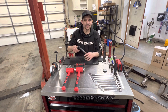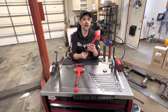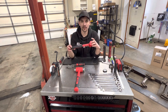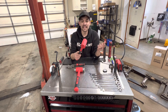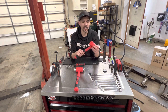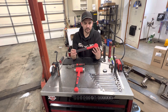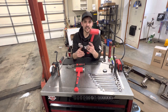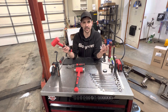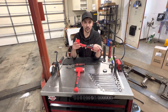Next is the 24-ounce soft face dead blow mallet. This is $34.99 at Harbor Freight. I've used it a ton — it's a little dirtier normally but I was testing out some wipes from Kimball Midwest earlier. I use this most of the time for wheels and tires when they're stuck on from corrosion in the hubs. For $34.99, comparatively to what they sell for everywhere else, that's a really good price.